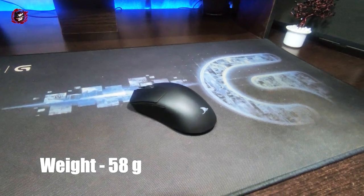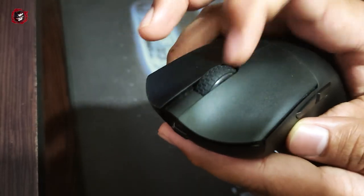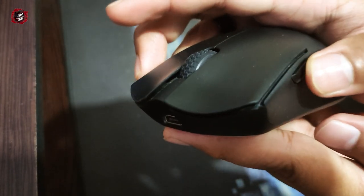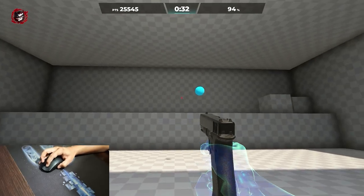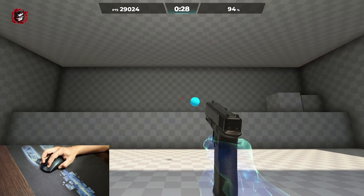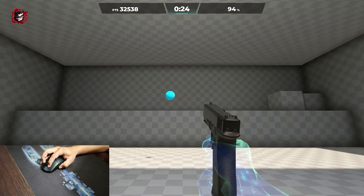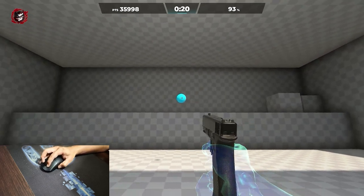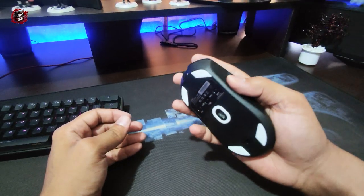I think the mouse weighs around 59 grams. It's very light — definitely a light mouse. When I first picked it up, I was used to a heavier mouse that was almost 100 grams. So transitioning to this was a bit of an adjustment, but ultimately light mice tend to be more comfortable for many users.